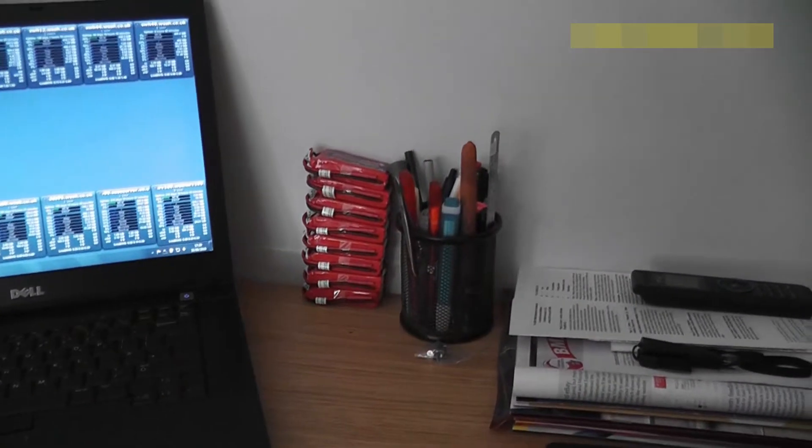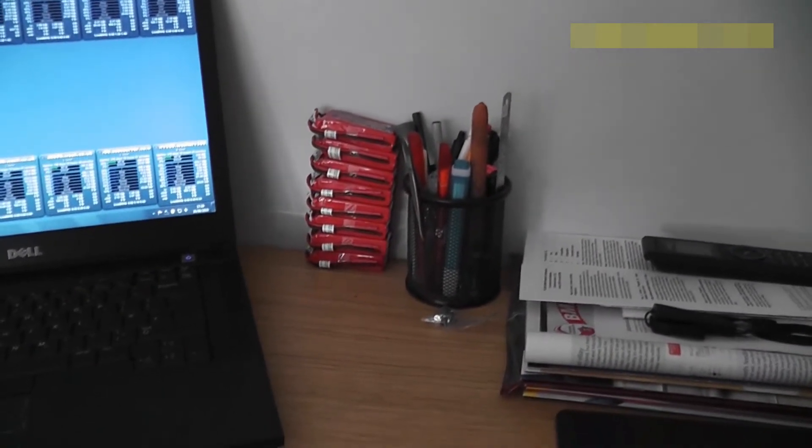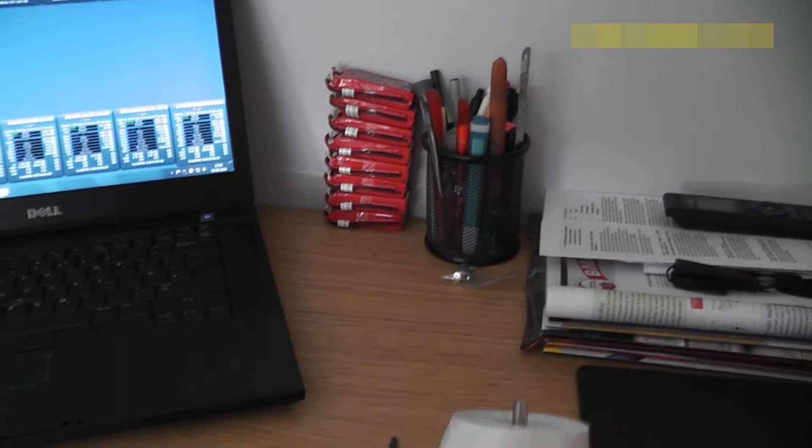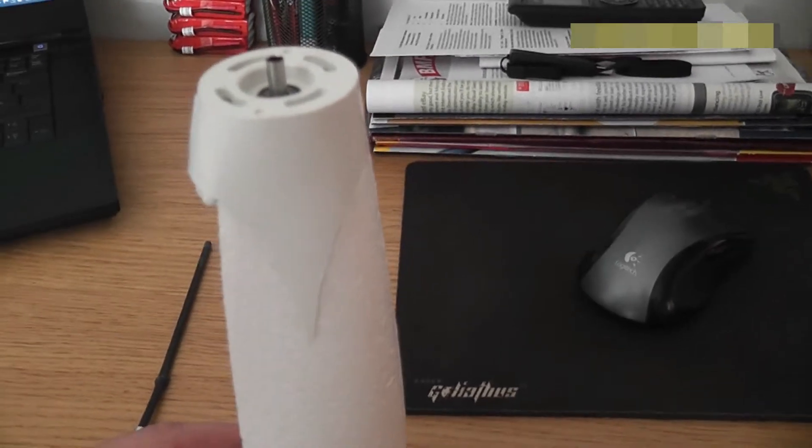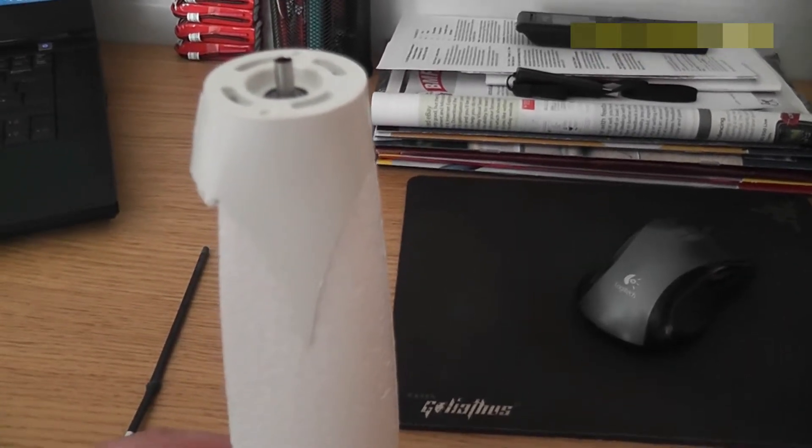As you can see, I've got some batteries for it - I've got eight there and another two somewhere else on the desk. So when this goes out to the field, we're going to have quite a bit of fun with it. We should get a good couple of hours flying with all these batteries.